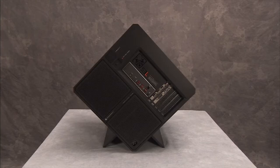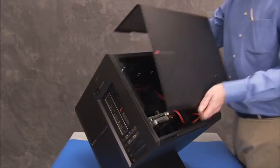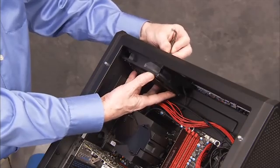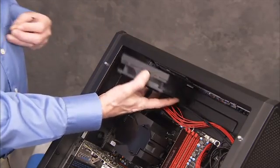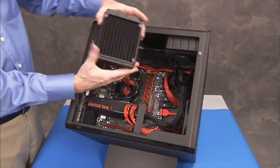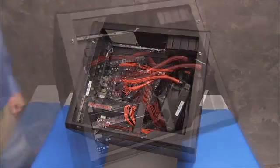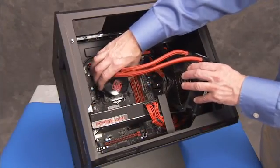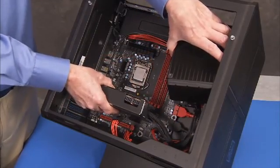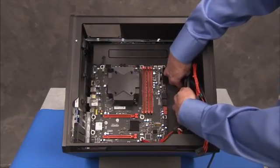To remove the power supply, first remove the side cover, the top fan or CPU water cooler depending on whether the system is air or water cooled, and any graphics cards installed in the unit. Remove the motherboard bracket assembly.